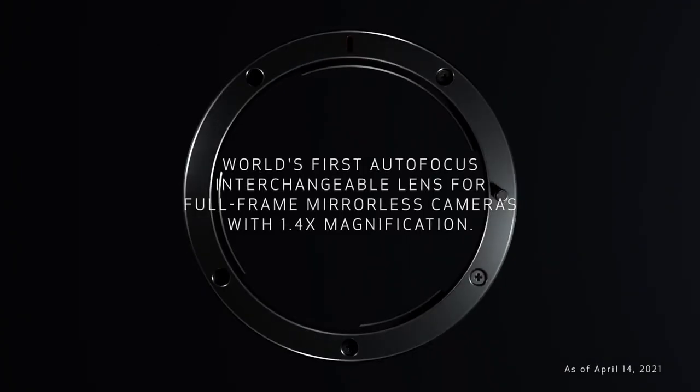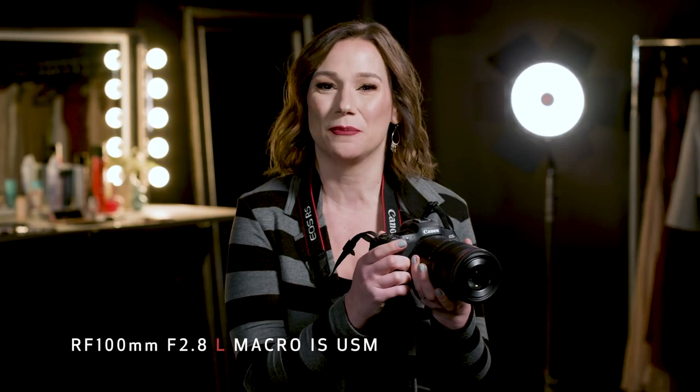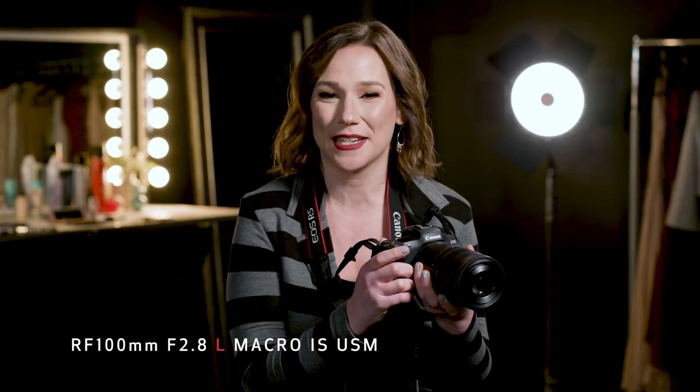Hey Team Canon! Rebecca from Canon USA here. We are so excited to introduce you to Canon's first true macro lens in the mirrorless RF lens line — the Canon RF 100mm f/2.8 L Macro IS USM lens.